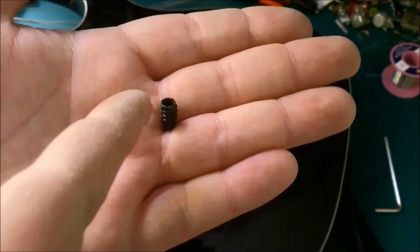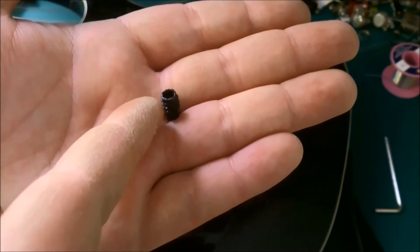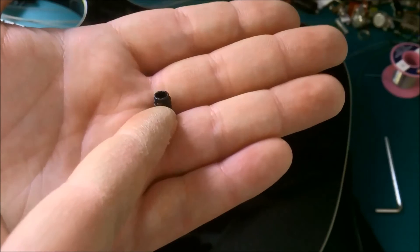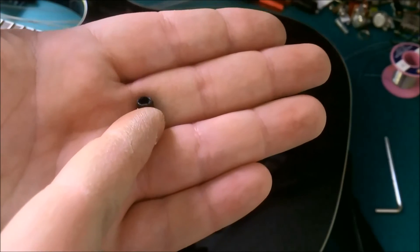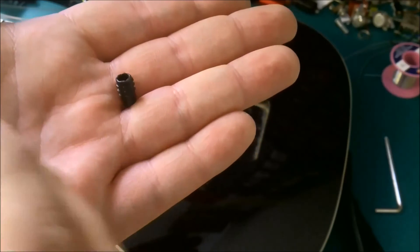If you look at the ferrule, it's got very small teeth on the side of it. Those teeth are supposed to grip into the wood so that it doesn't turn as you turn the screw in — it just stays in the wood. But these teeth aren't big enough to do that.